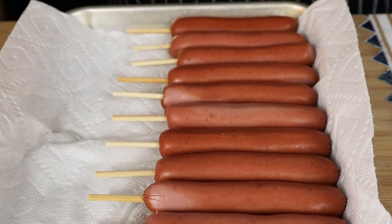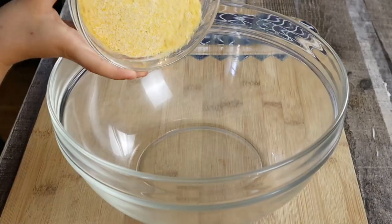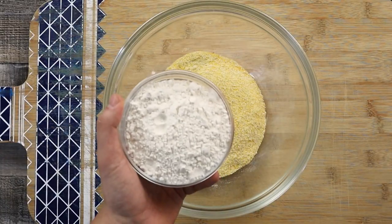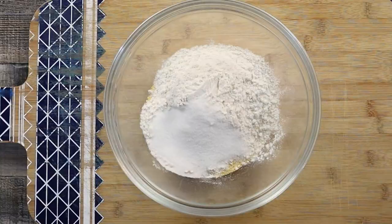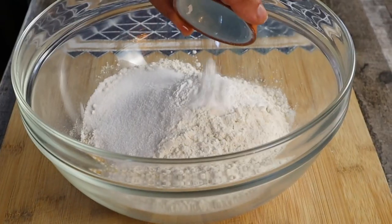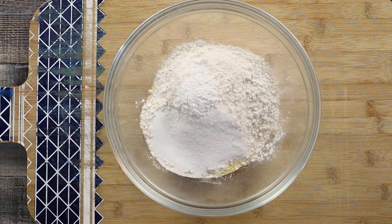For the batter, first combine the dry ingredients — my oldest daughter will give me a hand. Take one and a half cups of fine cornmeal, one and one fourth of a cup of all-purpose flour, one fourth of a cup of sugar, one tablespoon of baking powder, and one fourth of a teaspoon of salt. Mix it.